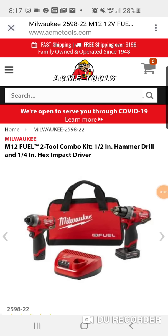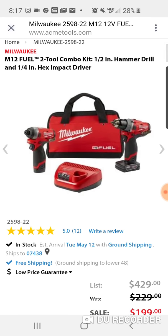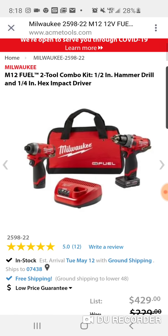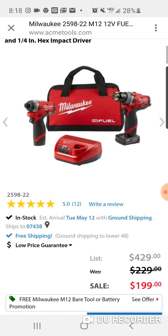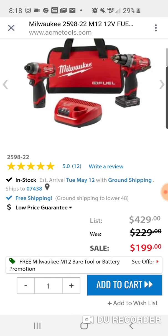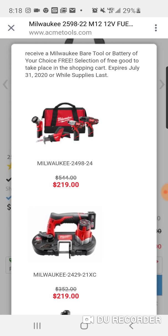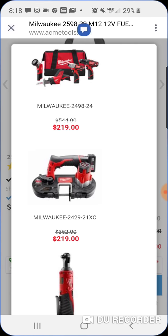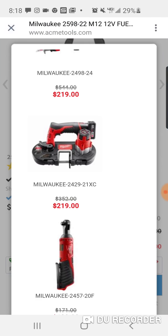Alright folks, got a really good deal here. It's a deal in place of the ratchet that we did earlier, because I know a lot of people maybe already have the ratchet. I'm gonna put this whole link up for you. I want to thank Brian Fritz for sending this over. If you buy this $219 four-piece kit, or if you buy the bandsaw, alright...